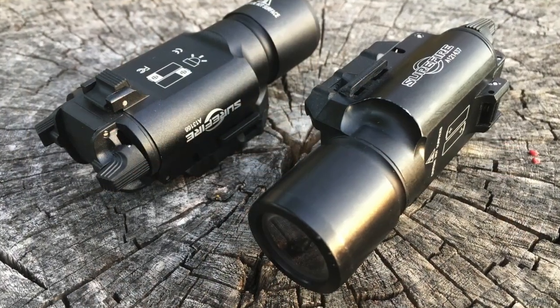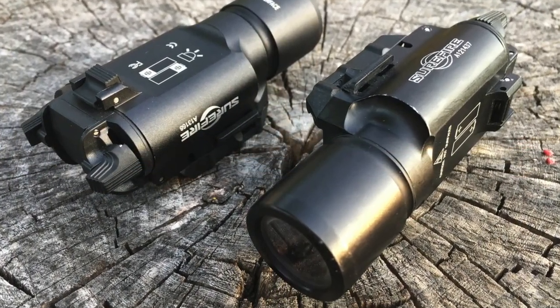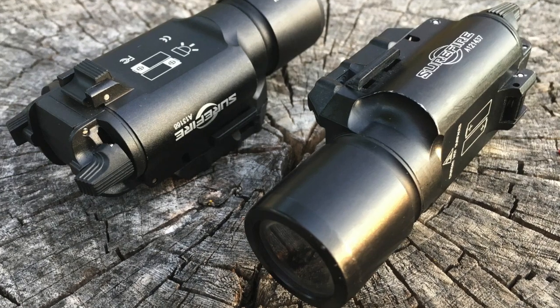Stay tuned and I'll show you what to look for so you can be cool and not buy fake lights. At a glance you can see that both flashlights look really similar, but there are differences, and here's what you need to look for.